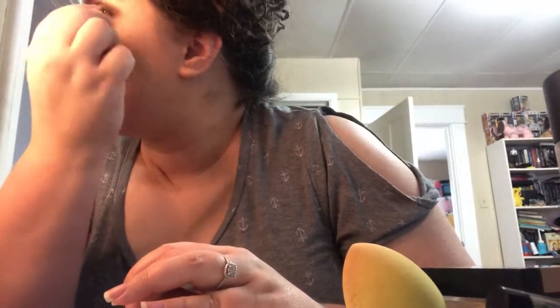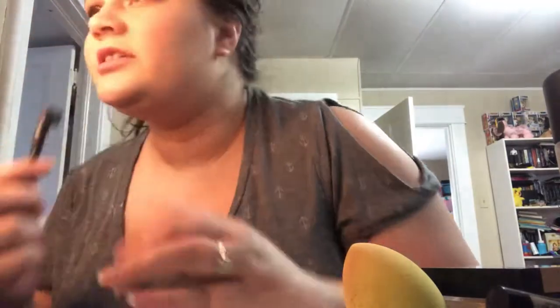Now I'm going to use my Essence Eyebrow Designer Pencil, just filling in my brows a little bit. I don't know if I care for this pencil that much — it's not bad, but I don't know if I'd buy it again. I actually just got my eyebrows professionally done a couple weeks ago — it was my first time. I think I might keep doing it unless I can maintain them well at home, which I normally do myself. My sister-in-law wanted to get her eyebrows done with me, so she talked me into it.